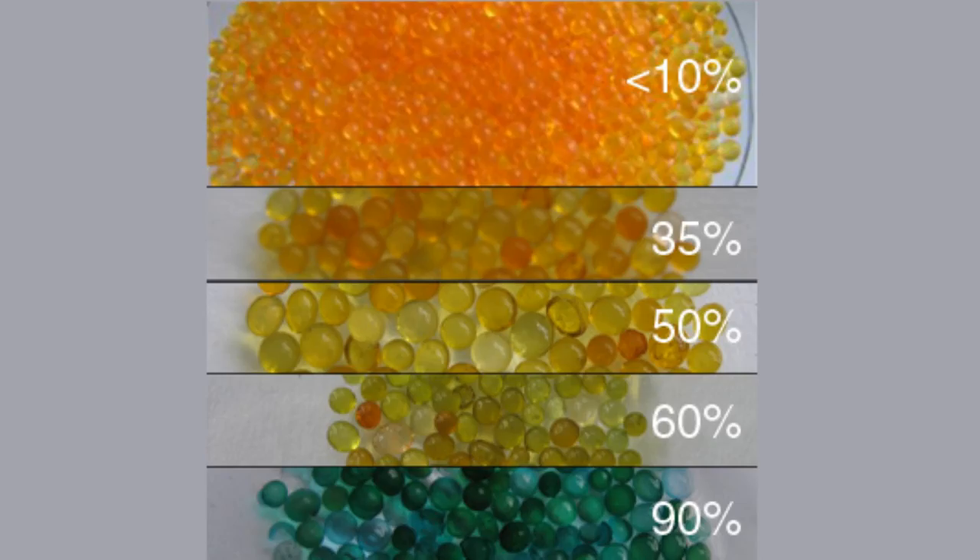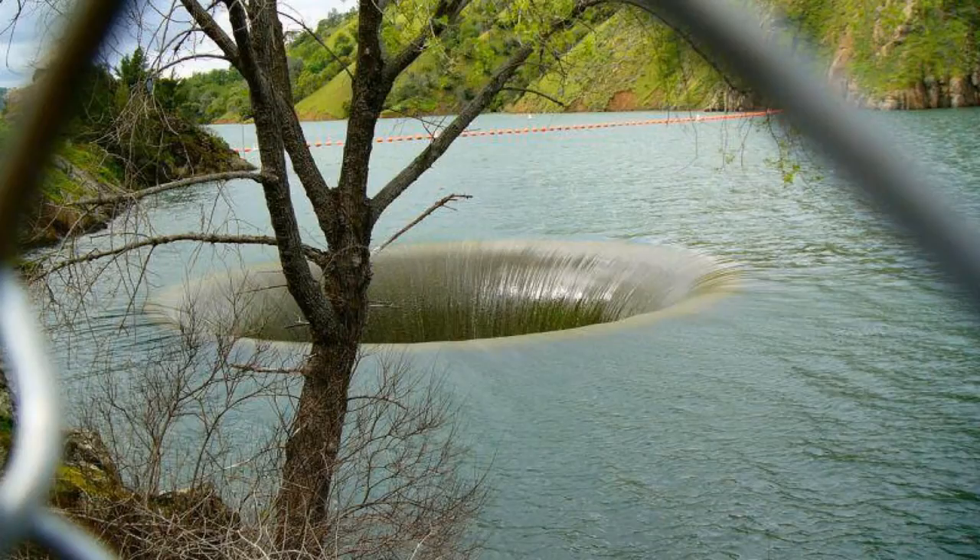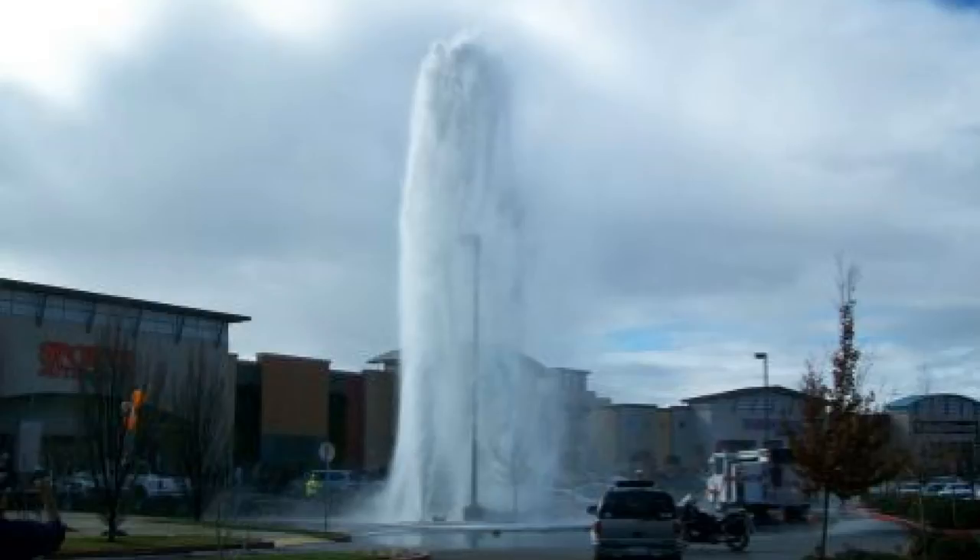Some silica gel brands, such as Activa, include coloring agents that change colors when the silica gel moisture content exceeds a certain level. The Activa brand seems to change from blue to pink when the moisture content is greater than the equivalent of 10–20% relative humidity. But if our goal is 2% relative humidity, we cannot tell from the coloring agent whether the silica gel is drawing moisture at 1% or expelling moisture at 15%.